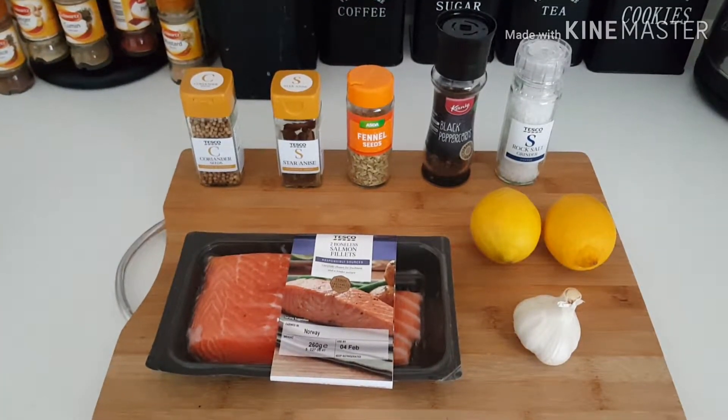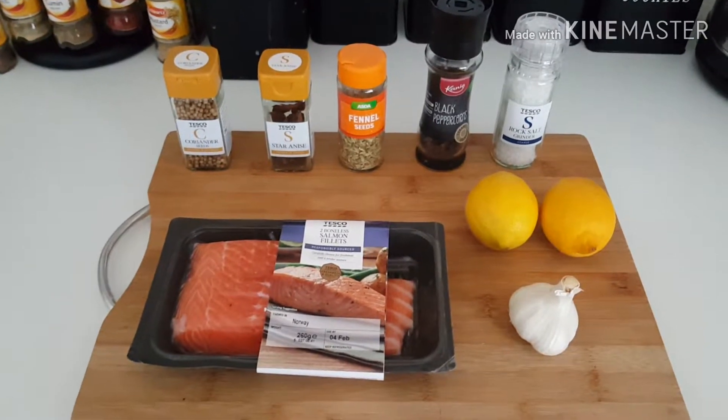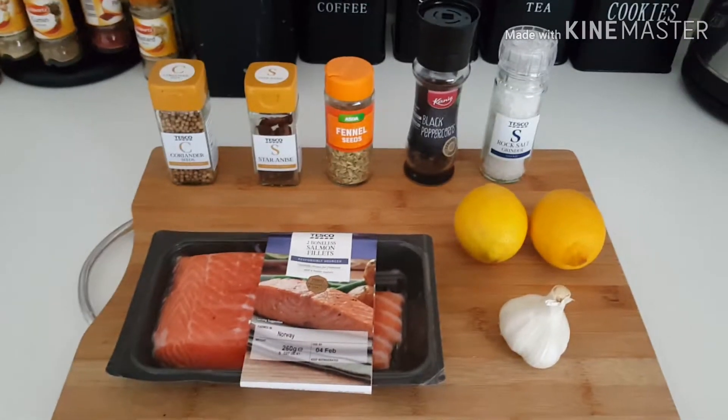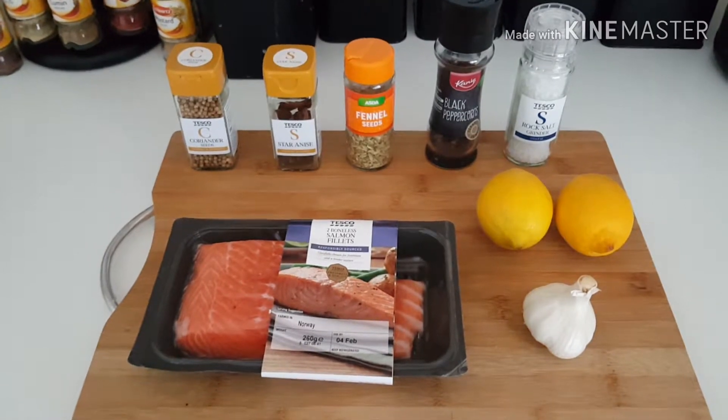Hi there folks, thanks for clicking onto my channel today. This is Cooking with Sasha China, and today I'm going to show you how I do poached salmon fillets. Sorry for the noise in the background — I've actually got my washing machine going on. I thought I might as well do two things at once.